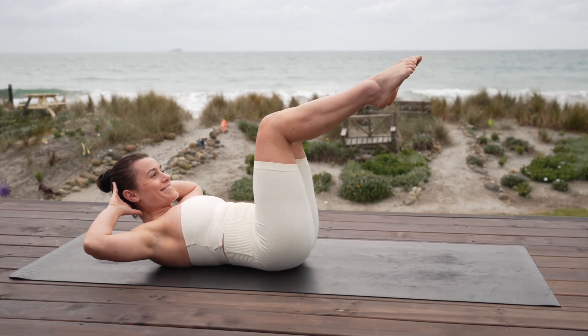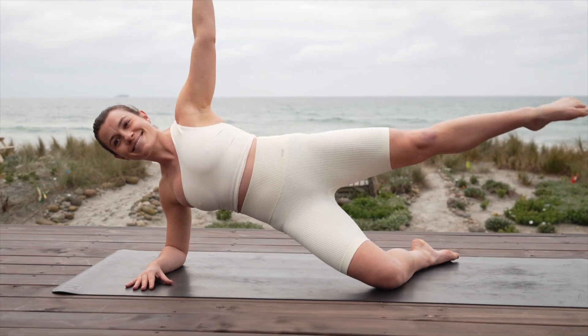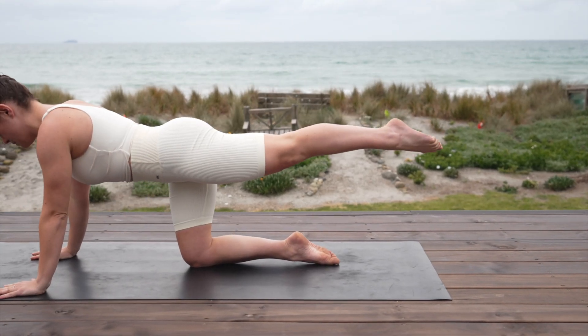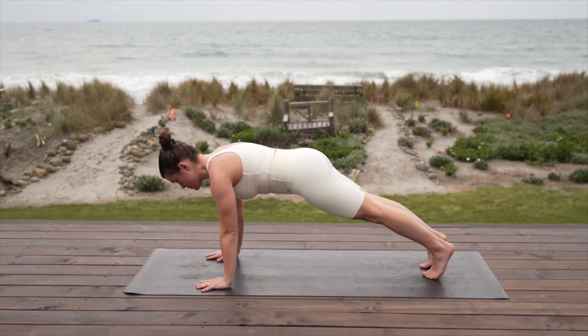Hey everyone, welcome back to my channel. My name is Jess and I can't wait to get moving with you. If you enjoy this class, please like the video, leave me a comment and subscribe for more. Let's get into our workout.